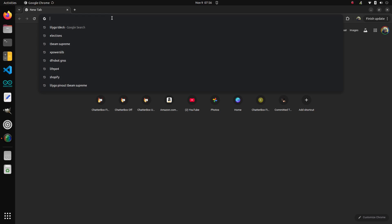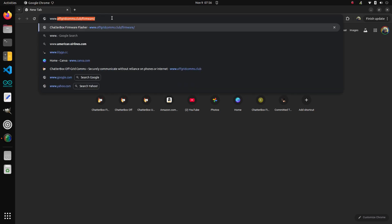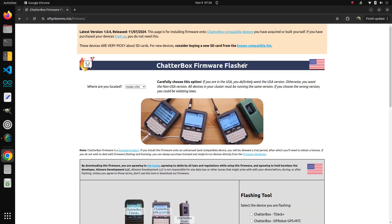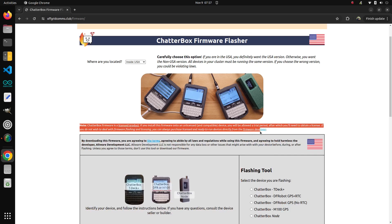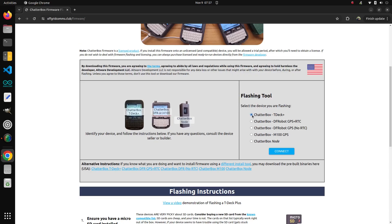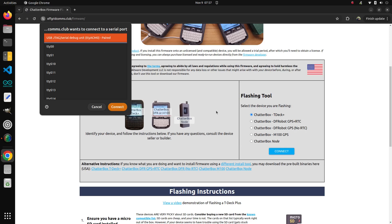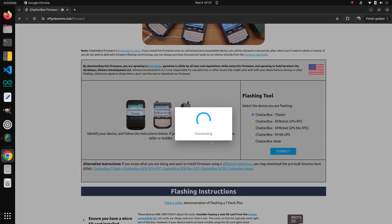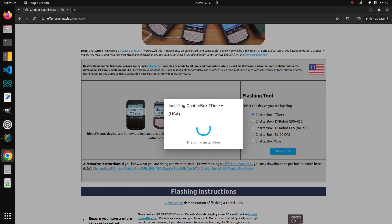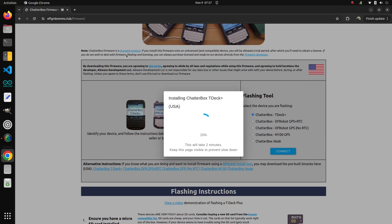Open Chrome and go to www.offgridcoms.club/firmware. I'm in the US, so I agree to these terms. If you're not in the US, pick 'outside the US.' Choose the first option here, TDEC Plus. If you're not using Linux it'll look a little different for you. Click connect — it should see the device. There it is. I want to install TDEC Plus USA. This should just take maybe 10 or 15 seconds.